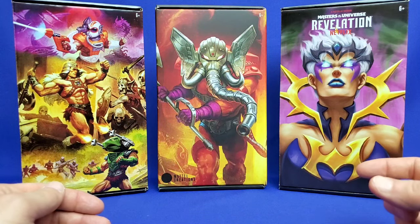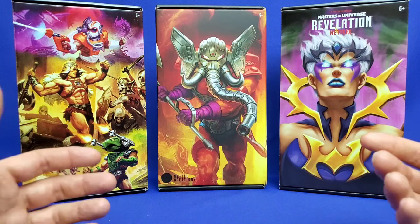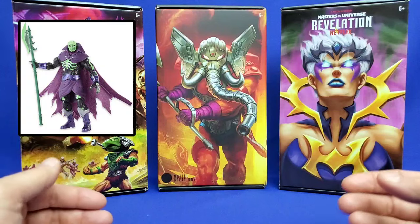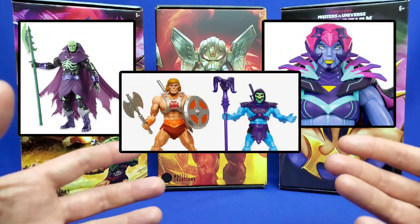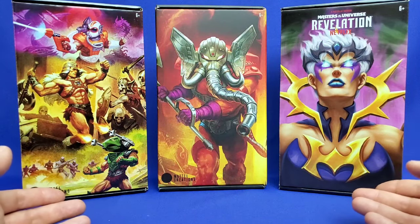Underline that word exclusively — I'm not counting the San Diego Comic-Con figures that were also made available through the Mattel Creations website, like Scare Glow, the 40th Anniversary He-Man and Skeletor set, or the Motherboard figure. I'm strictly talking Mattel Creations Exclusive Masterverse figures, and these are the three.